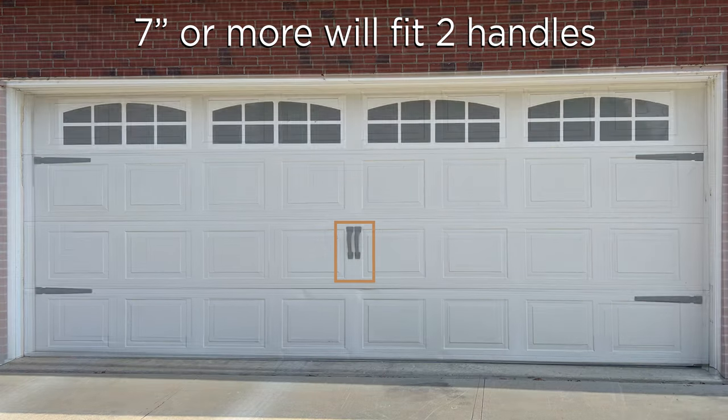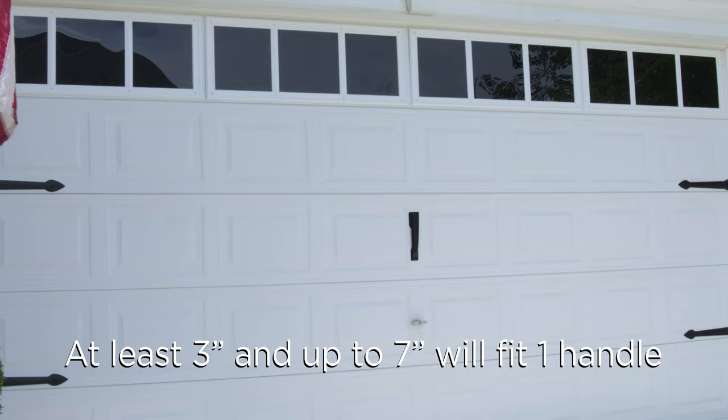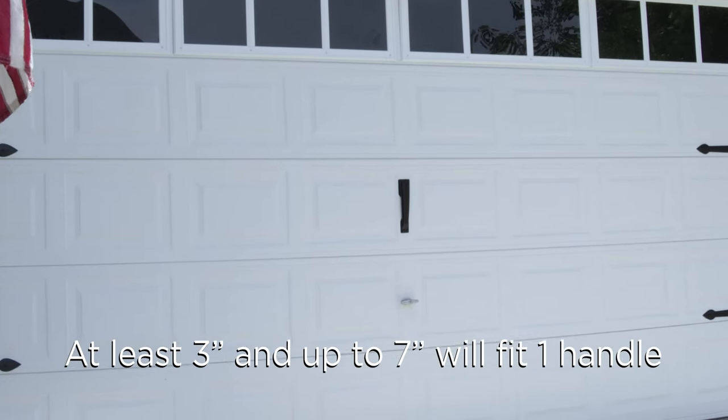If there are seven inches of space, two handles is the right fit. If there are three inches or more, one handle will fit here.